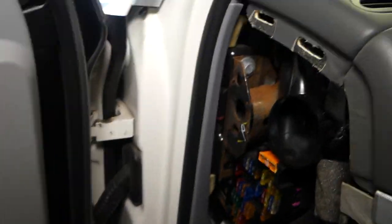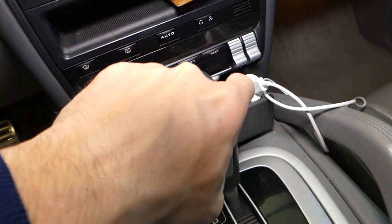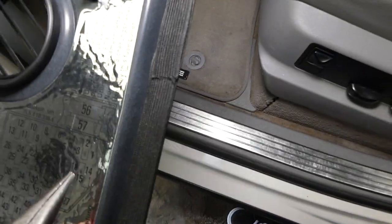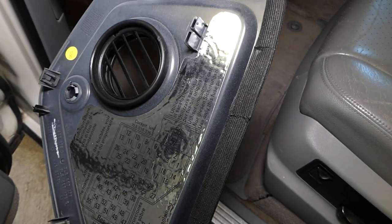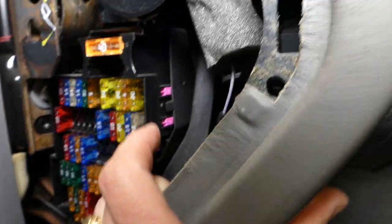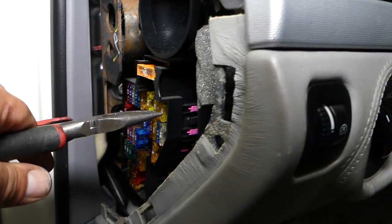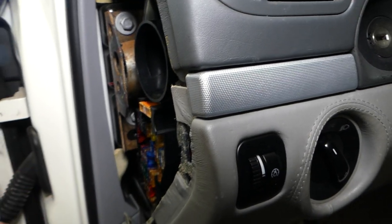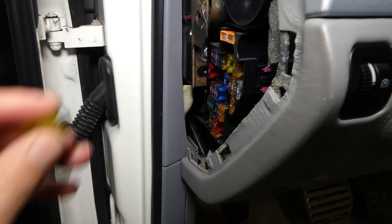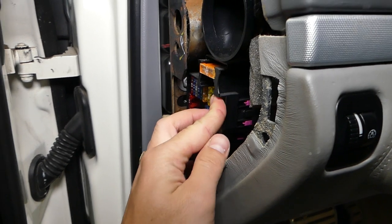For that cigarette lighter located right here — this one — we need to check fuse number one. Fuse number one will be the first one on the front row, the one on the very right — this 20-amp fuse. So you grab it and replace it with a new one; it needs to be a 20-amp fuse again. Check the description of the video below — it will list where you can get them from. This is the fuse for that lighter.